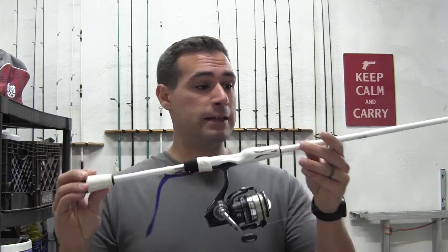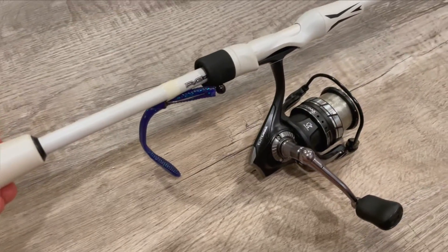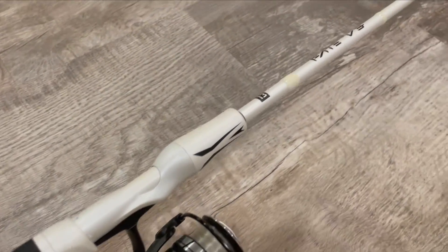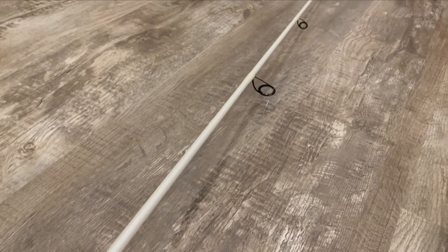What's up everyone, today I want to talk to you about a rod that I recently picked up that I'm really impressed with. I bought it two years ago, so I've had about two years of testing with it, and it has performed way above what I was hoping. It's the Fate V3 by 13 Fishing — this is my first 13 Fishing rod, and I can say that I would definitely buy another one. It's super balanced.